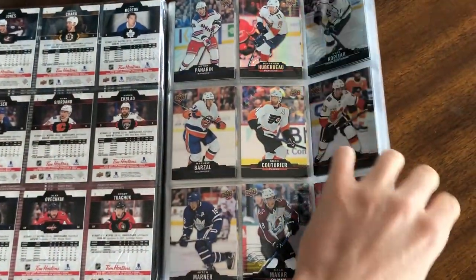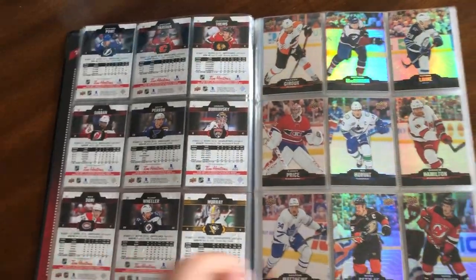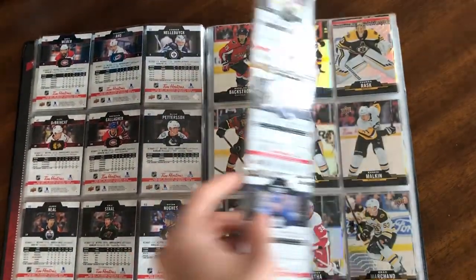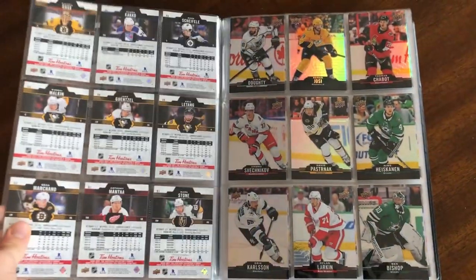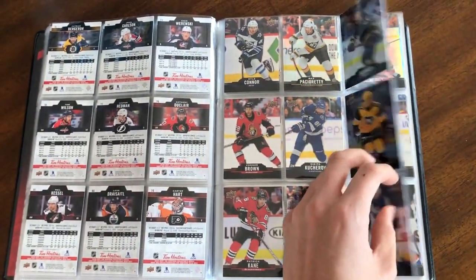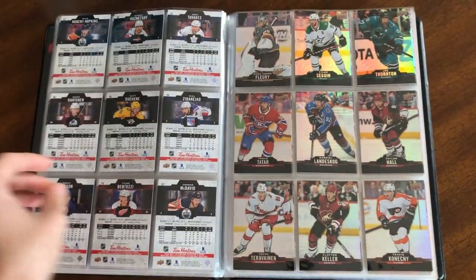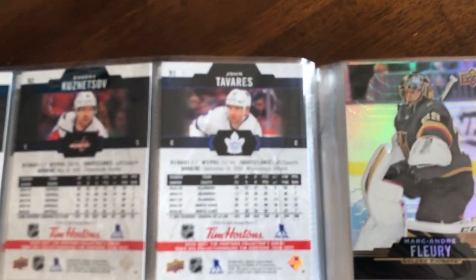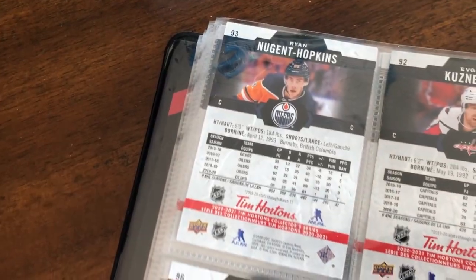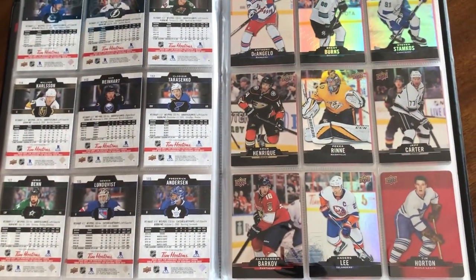Here's the 125-card base set — it's the largest base set ever for the Tim's cards. It started at 50 cards back in the McDonald's era, went up to 100, then 120 last year, and now we're at 125. One interesting thing to note about the base set is that for all the Canadian players, their jersey number often coincides with their base card number. For example, Tavares, Nugent-Hopkins, McDavid at 97. That's a cool thing Tim's does to show respect to the Canadian players.